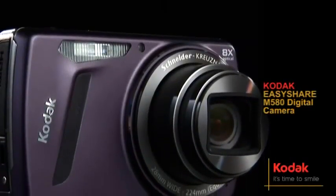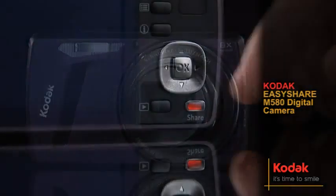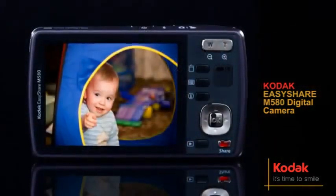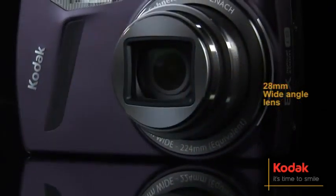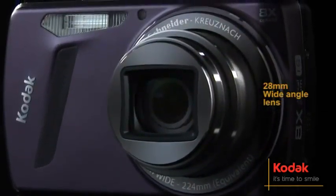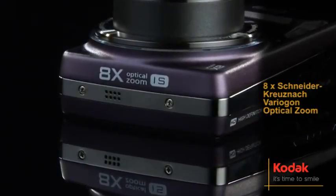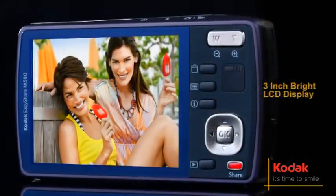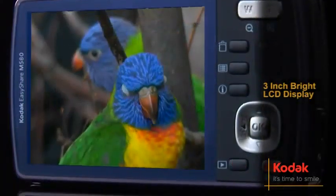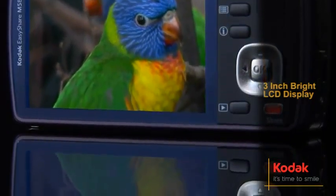Sharing pictures has never been easier than with the M580 digital camera. Press Kodak's share button and start sharing your most enjoyable moments in seconds. Featuring a 28mm wide-angle lens, 8x Schneider Kruisnack Variagon Optical Zoom with image stabilization, a 14MP resolution and a 3-inch bright LCD display, the M580 lets you relive your favorite moments in vibrant detail.